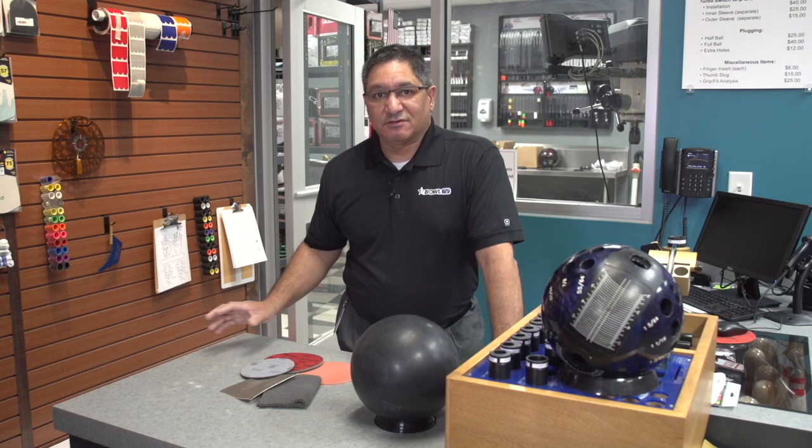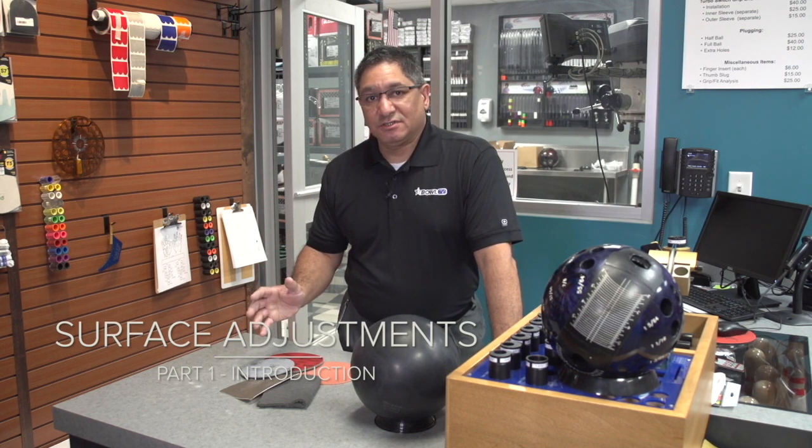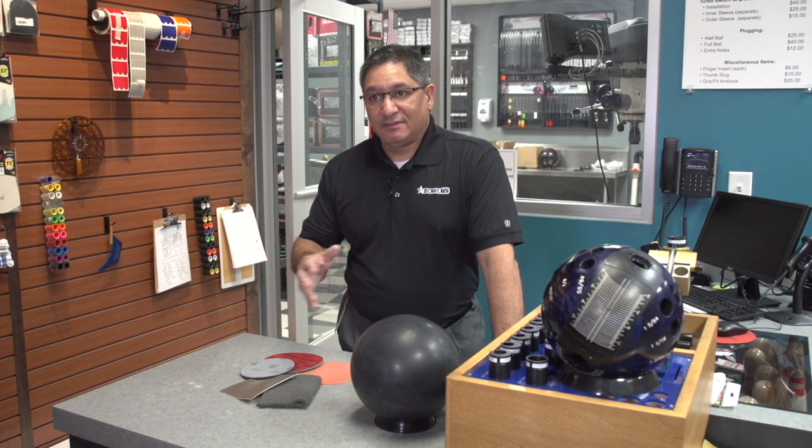There's another magical secret that has to happen, and that's altering the cover stock to match up to the condition that you may be bowling on — whether it's a house condition, a tournament condition, one of those PBA experience leagues around the country, or even sport bowling — you want to get your equipment fine-tuned to match up to that condition.